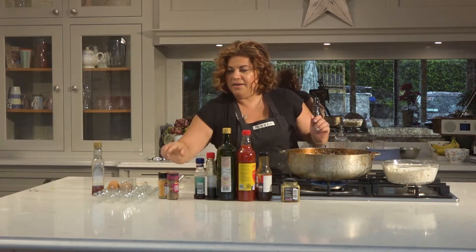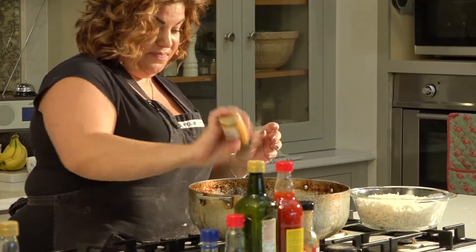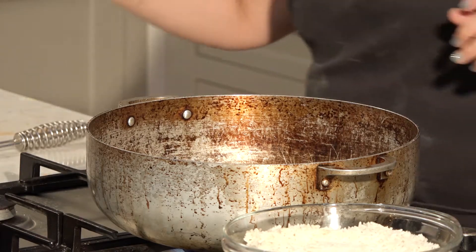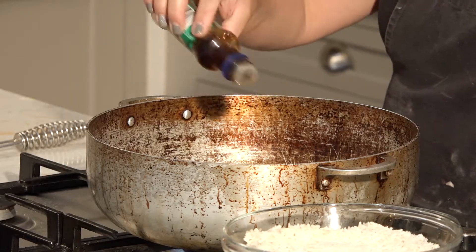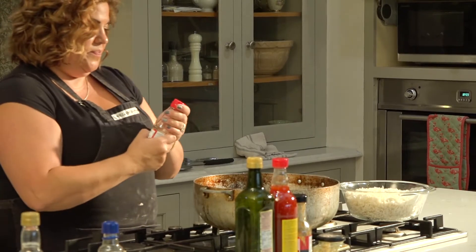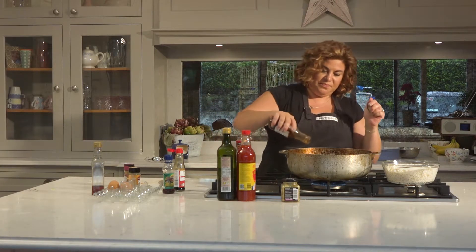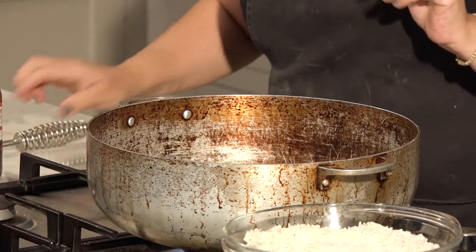Now we're going to add a good amount of ginger, then five spice, a little bit of fish sauce, soy, and some hoisin. Mix it all up.